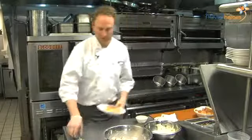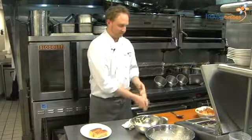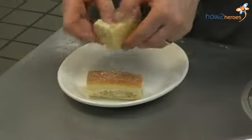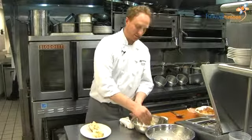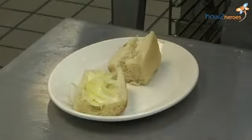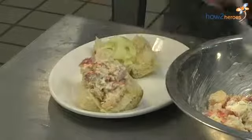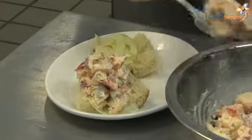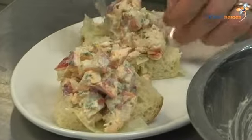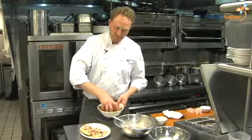To assemble it, we have a couple of small rolls that we're just going to split open. We're going to take some of our marinated fennel from earlier and place that on the bottom of our roll, then spoon in some of our lobster salad. I like to serve these with some of our homemade potato chips that we make here.